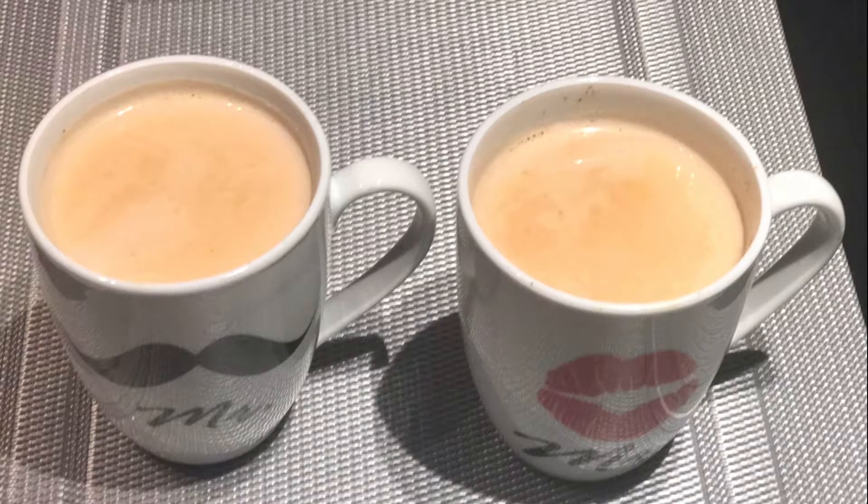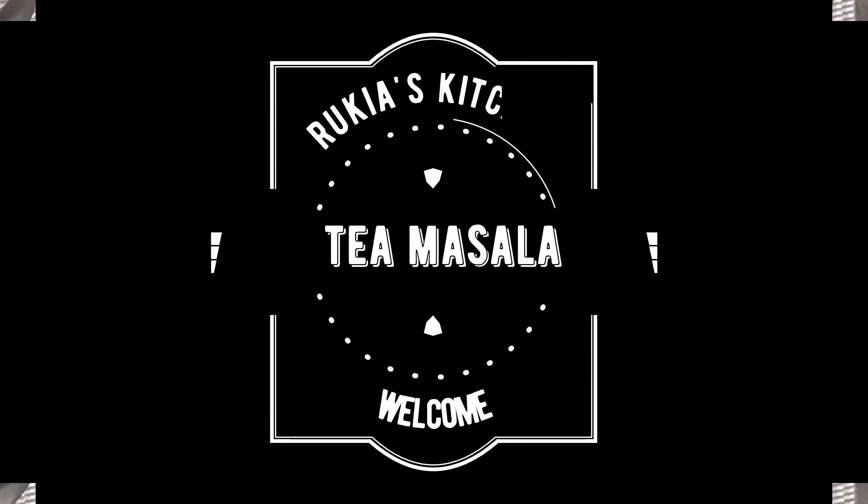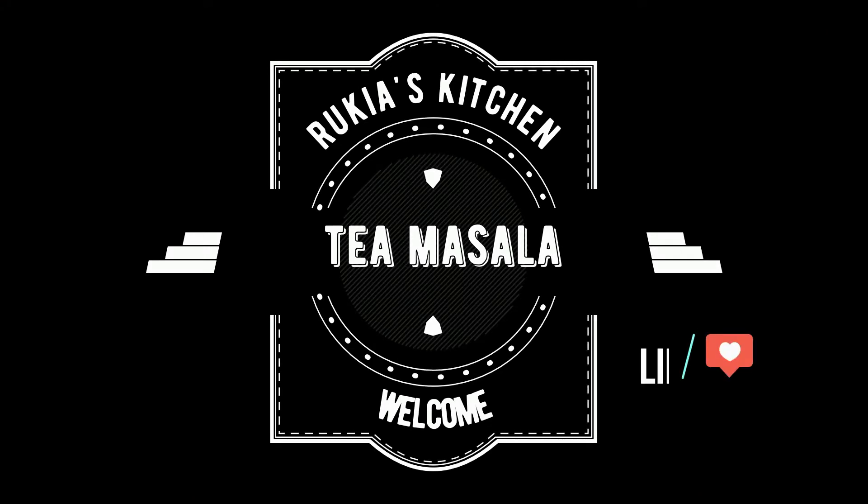Hello guys, welcome back to my channel. Today I'll be making a tea masala, so stay tuned and enjoy my recipe.